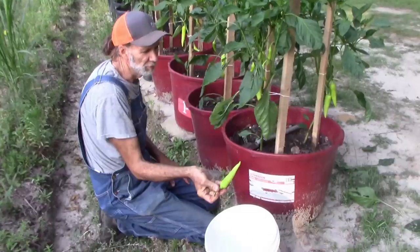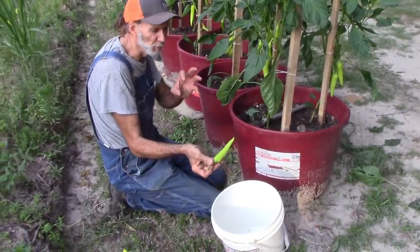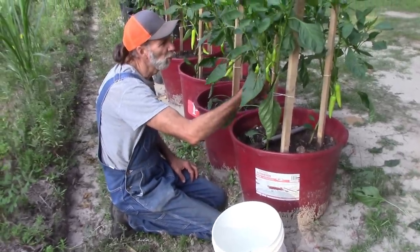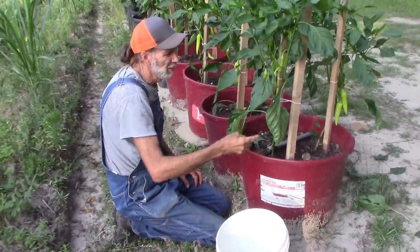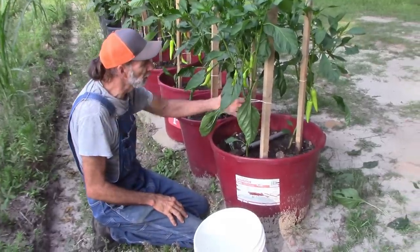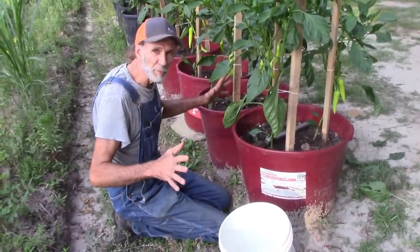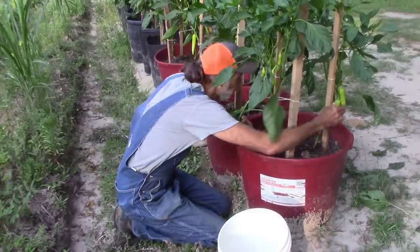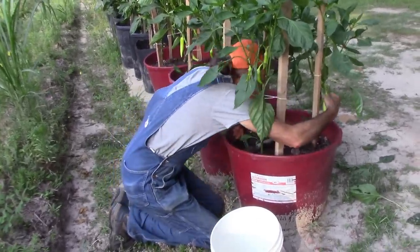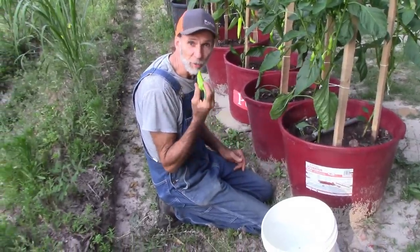Look at that — that's just beautiful. A lot of people let them get a lot bigger than that, but we like ours where they're really sweet and tender. The more of these you get off of here, the faster the plant will reload. Because if you don't take your peppers off, the plant thinks it's going into seed mode and it stops producing. So we like to get ours off as quickly as possible — plus, we just like to eat. These things are good to eat.